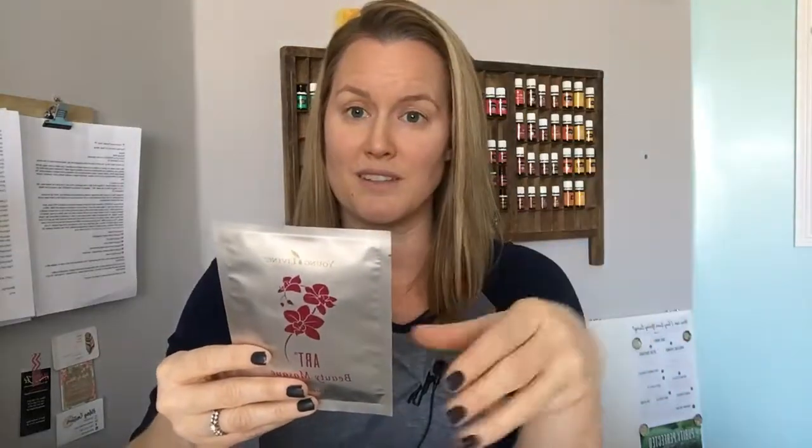The ART Beauty Mask — what it says on the back is: feeling dull, treat your skin to a hydrating, nourishing infusion for a complexion that looks smoother, firmer, younger, and more radiant. Naturally occurring hyaluronic acid plumps the skin to improve the appearance of fine lines and wrinkles, while orchid petal extract and essential oils refresh dull skin. Some of the essential oils that are in the ART Beauty Mask are frankincense, which is great for the skin — great for smoothing the skin and making it look really healthy.